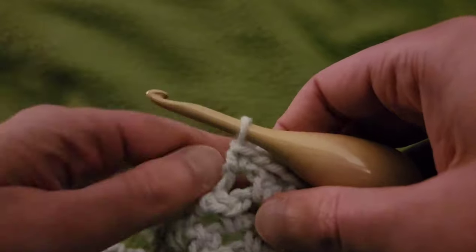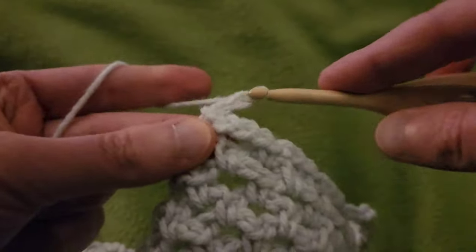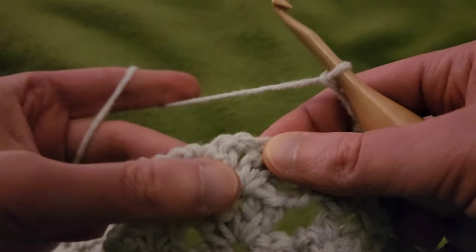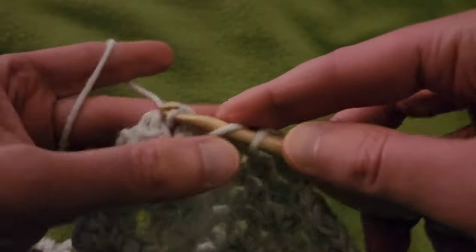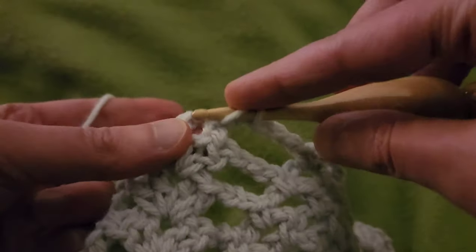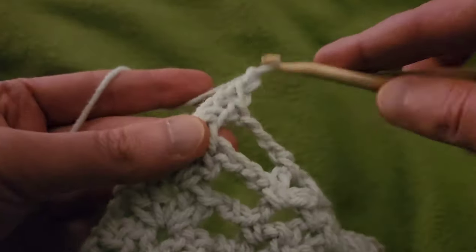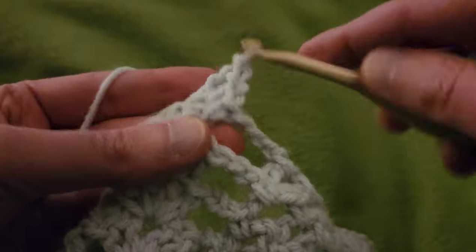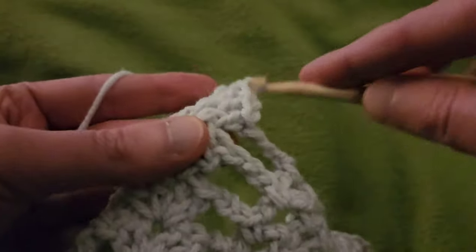Then working on over this way, chain three, and into the double V we're going to make another double V. So into that chain one space: two doubles, chain one, two doubles, chain one, two more doubles.